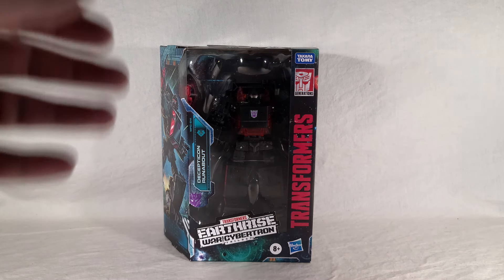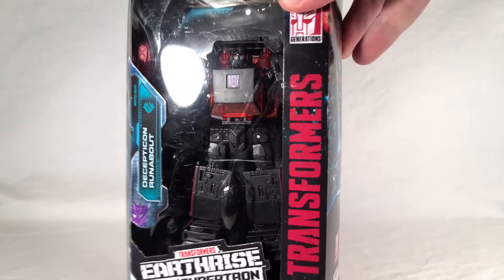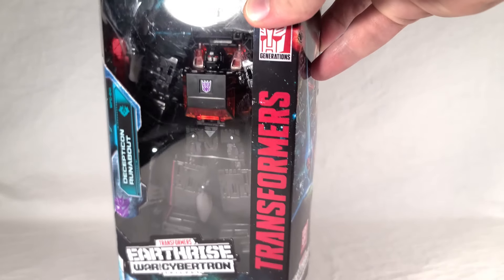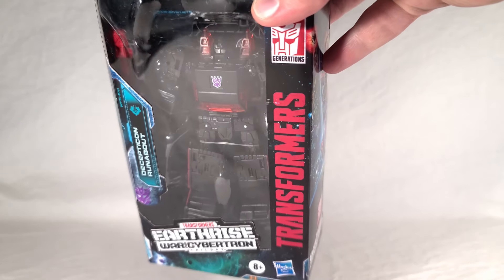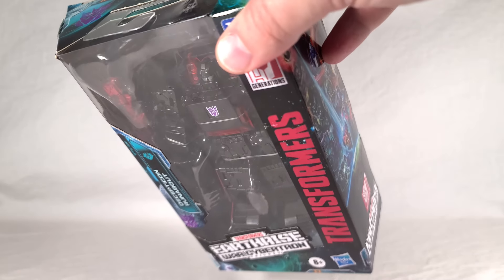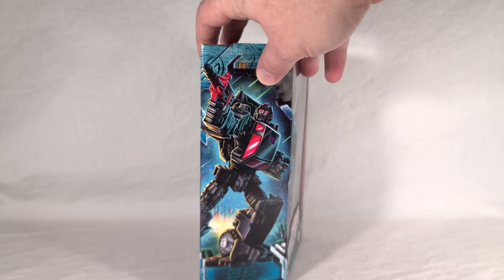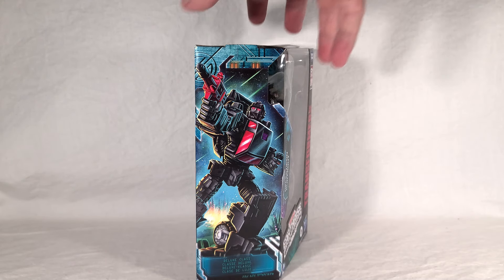Runabout comes in standard Earthrise packaging, so nothing really new to see there. He's kind of hard to see in the box because he's just so dark — you need real good lighting to make out the details. He is a slight retool of Runamuck with a new head, which will make him more accurate to the cartoon. And he's got two weapons, as opposed to Runamuck's one. There's really nice artwork of him on the side in a turning-and-shooting pose — very dramatic.